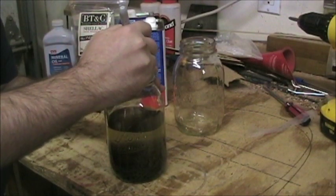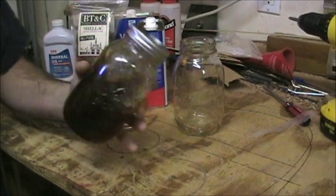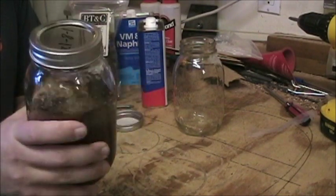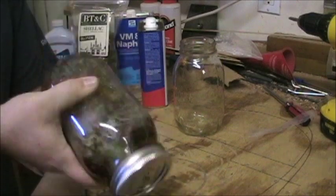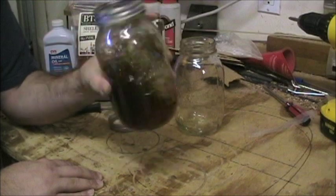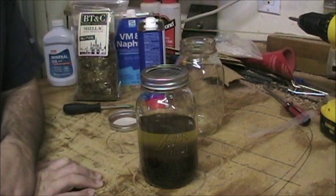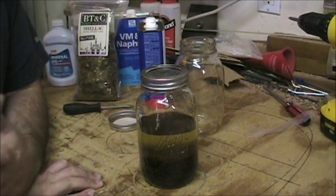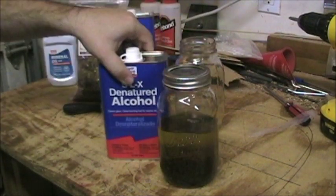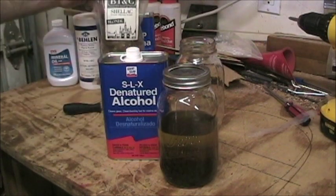Agitate it really well and keep the lid on nice and tight. It is a metal lid but the inside has a plastic coating, so I'm not worried about it. You definitely want to use a glass jar — not a metal container — so the alcohol doesn't react to anything. Shake it around every couple of hours; you don't have to babysit it too much, just don't let a lump form on the bottom. That's how you mix shellac. A lot of different colors, a lot of different options — you can really experiment and do some nice finishing. If you have any questions, shoot me an email at sixgunguitars@gmail.com.